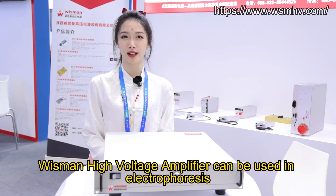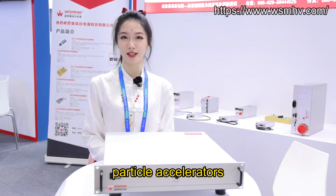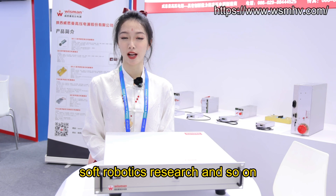Wisman High Voltage Amplifier can be used in electrophoresis, ion beam therapy, particle accelerators, soft robotic research, and so on.